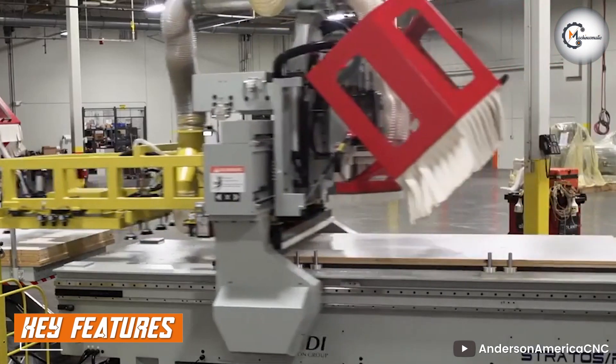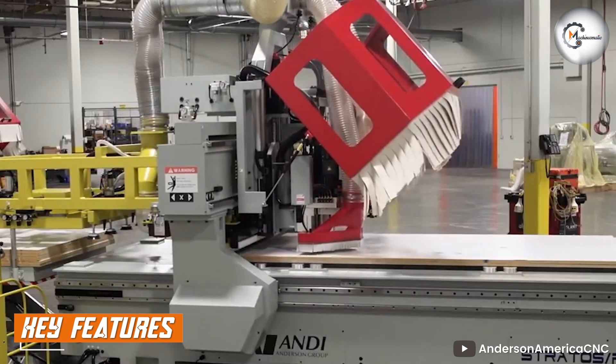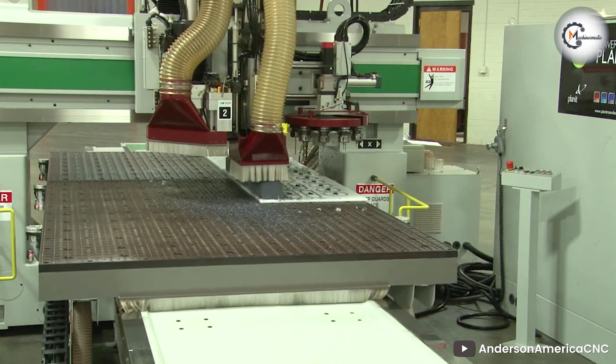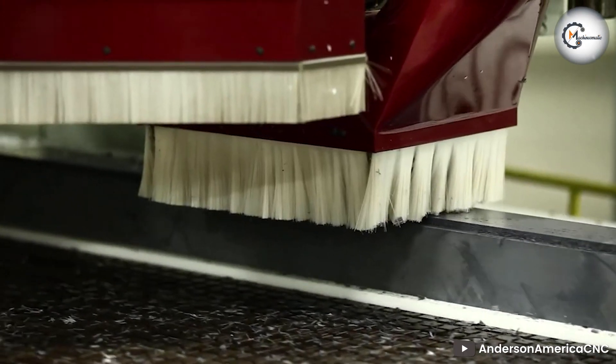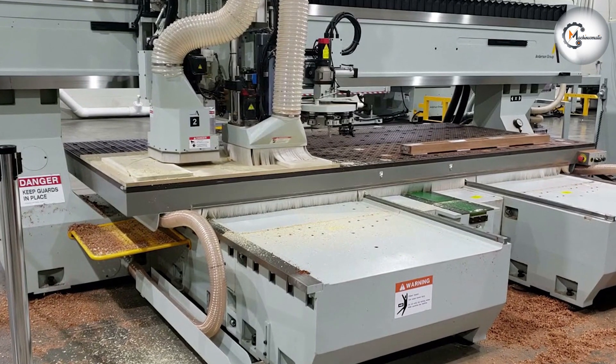The Anderson CNC Router boasts an impressive array of features that set it apart from its competitors. These features include robust construction — the router is built with a sturdy frame and high-quality components, ensuring durability and long-lasting performance.